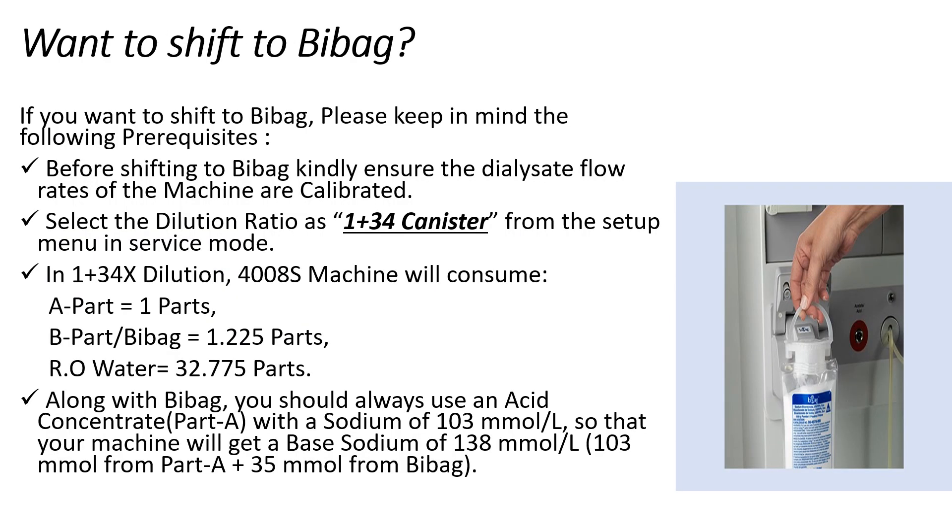If you want to shift to Bi-Bag, please remember that before shifting you should calibrate the flow rates of your machines. You may seek the help of a service engineer for this.